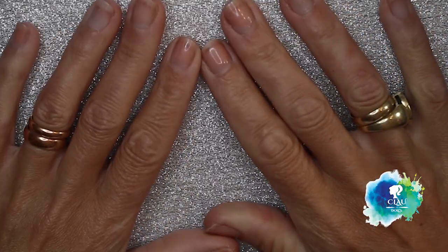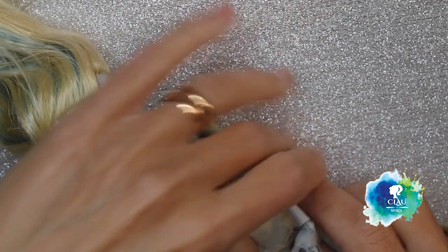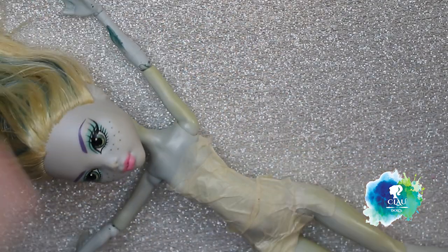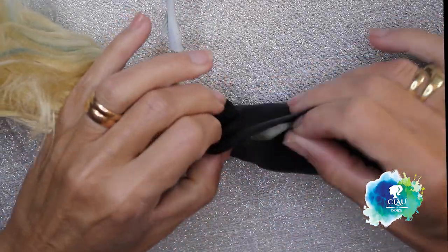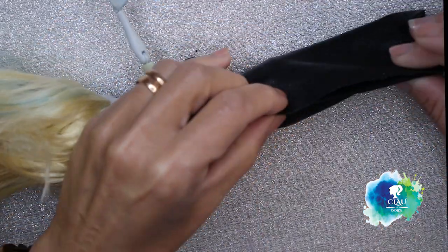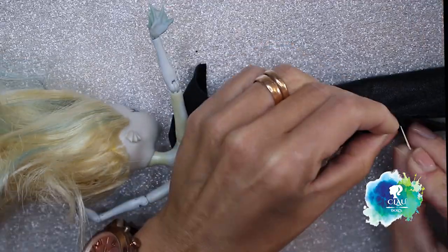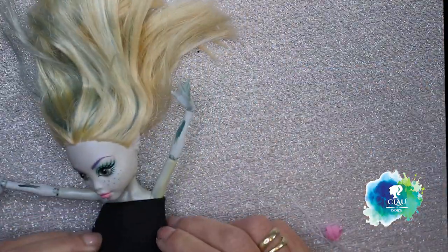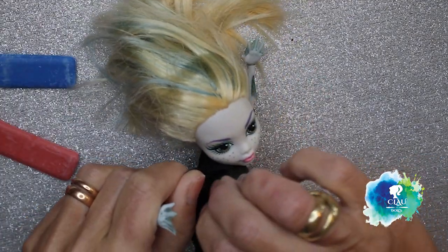For the clothes I'm going to use my model — I don't want to scratch her body. I'm going to use this fake black leather, and I'm going to cut and sew it directly on the model body. I sketch where I want the top of it.